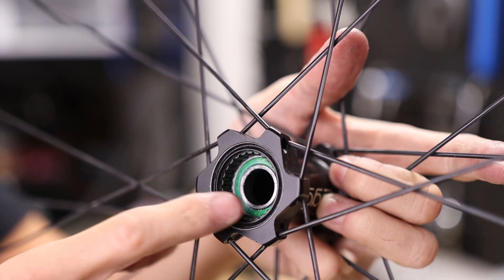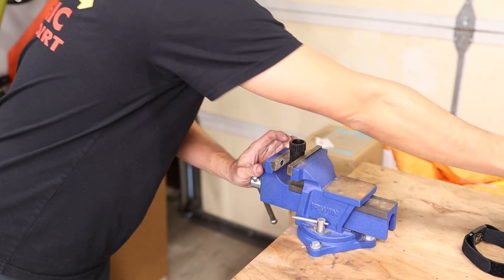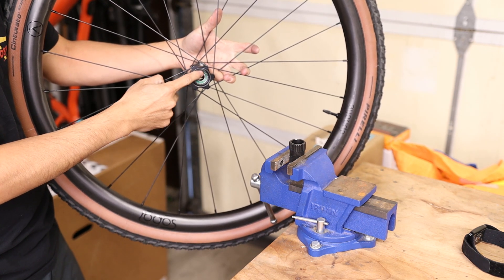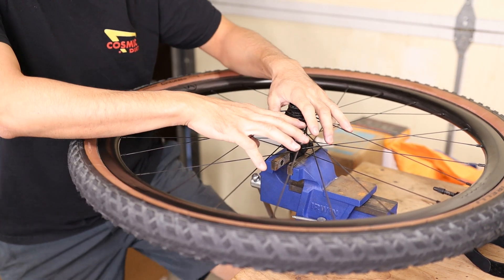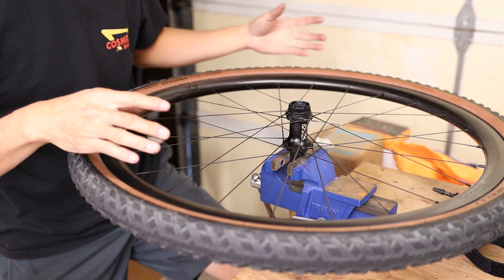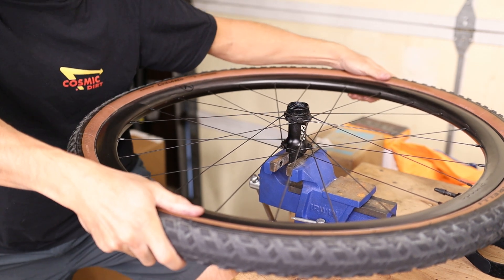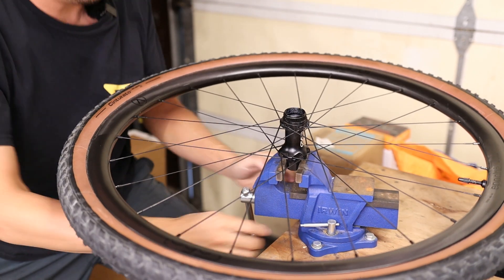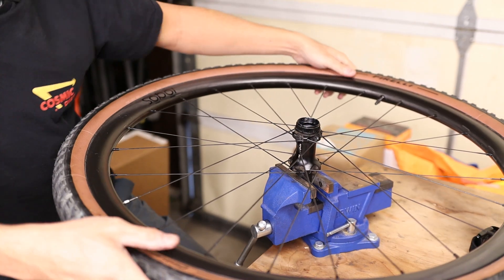Before punching out the drive side bearing, I've got to remove the threaded ratchet nut, which locks that bearing into place. I like to clamp the tool into a vise so I can use both arms to get the required torque. These can get really, really tight because as you pedal you're continually tightening this nut, so keep in mind it is a standard righty-tighty thread — sometimes as you're removing it you might start questioning whether it's a reverse thread just because it's so tight.